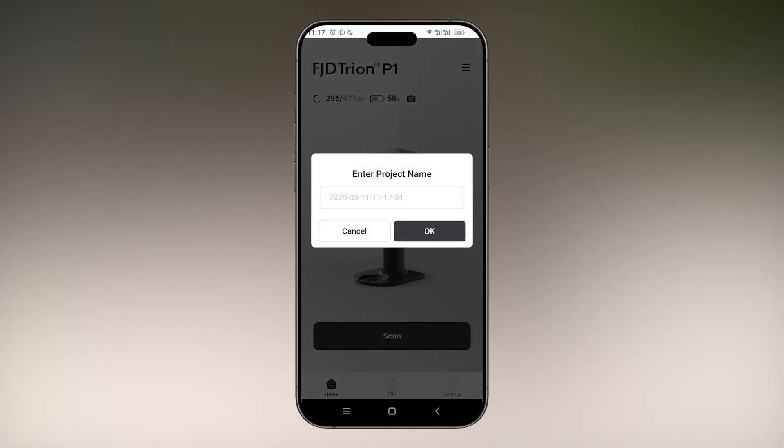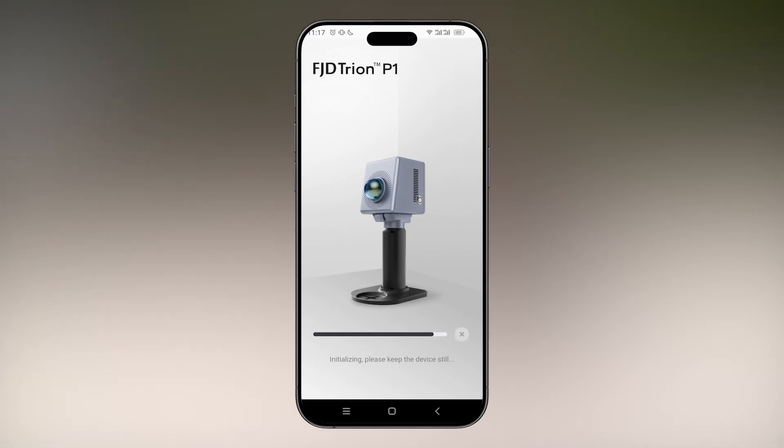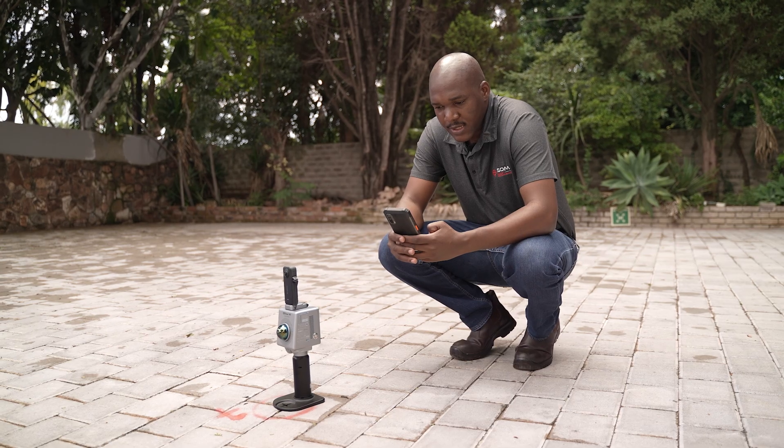Let's now start with scanning. I'll select scan, then input a project name, and select OK. This will start the initialisation of the scanner. The scanner is now initialised and I can start scanning.